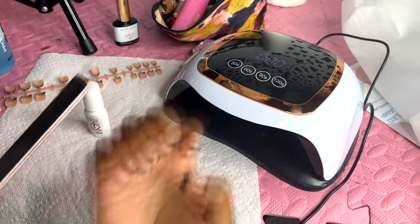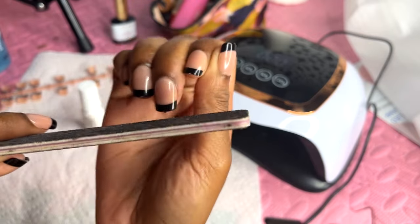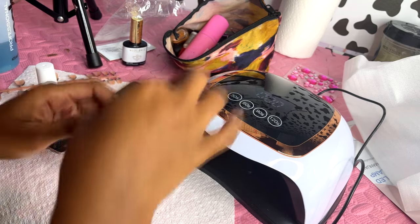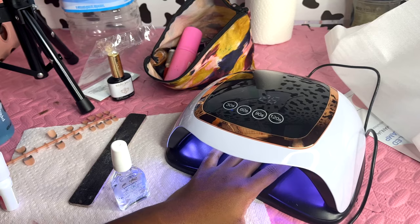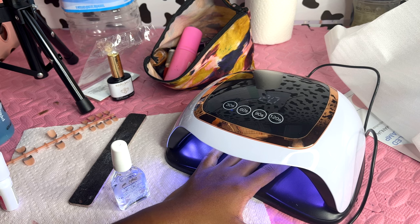I put the nail glue on the nail and apply it at a 45-degree angle. I just put on the other ones — take your file and make it even. The next step is putting our top coat on. I'm putting my hands in the UV light. I really feel like I'm at a salon right now — this is my own salon. Fake it till you make it — if you don't have the budget to go to the salon, make it happen at home.